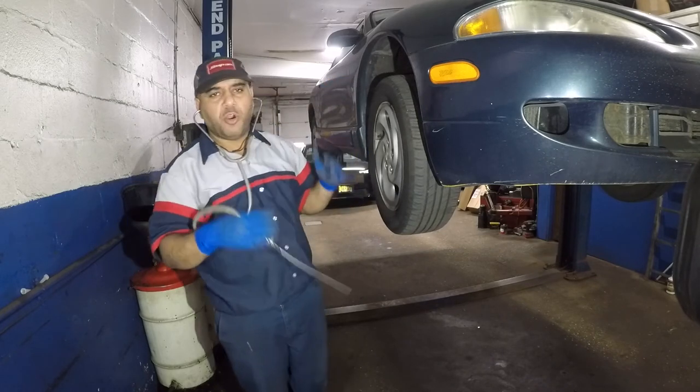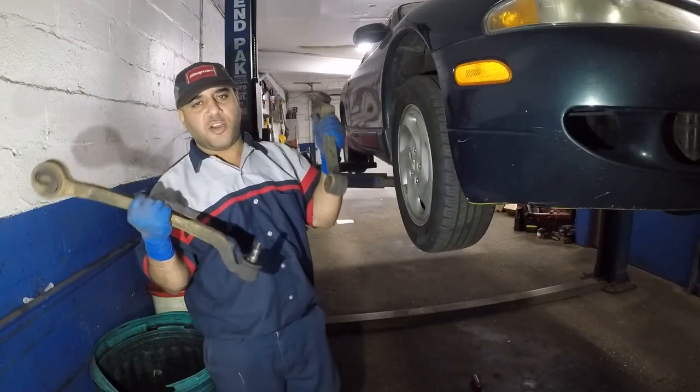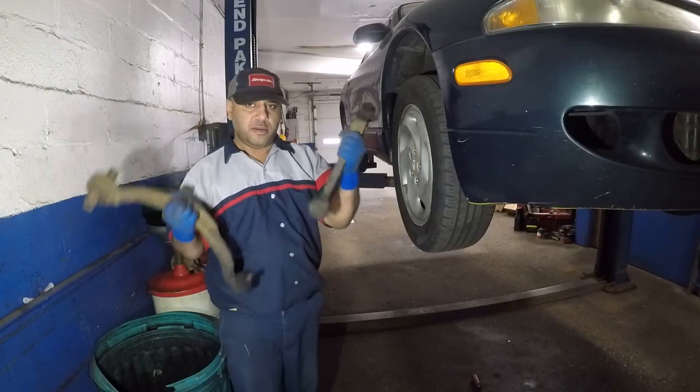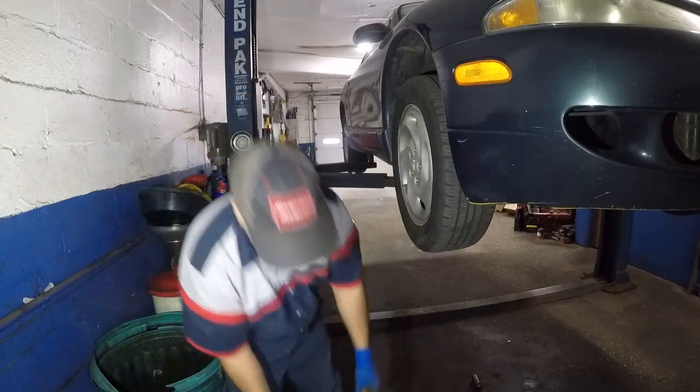So I might just knock out both bottom ones, and that's what it's gonna be — replace both of these arms. Check out the video. There's two arms at the bottom, and both of the joints were terrible anyway.